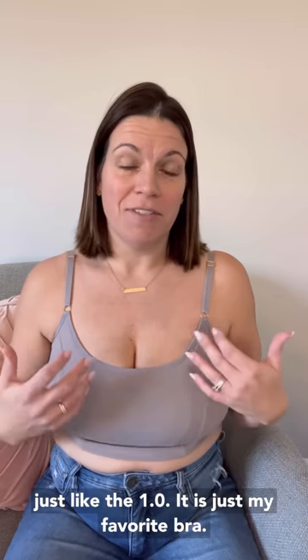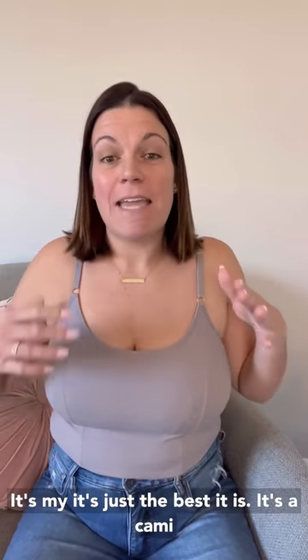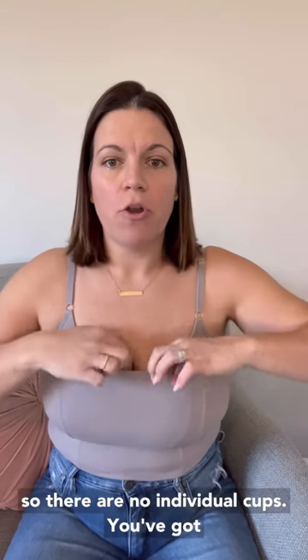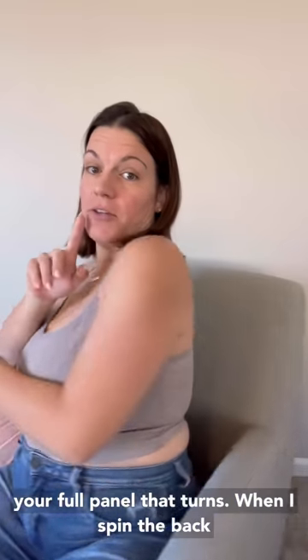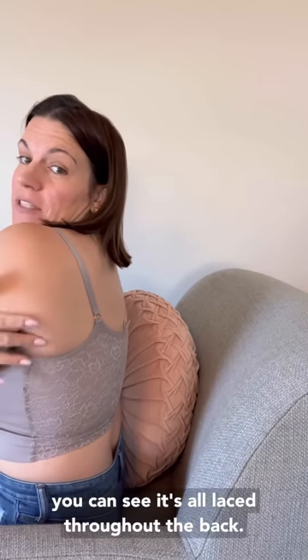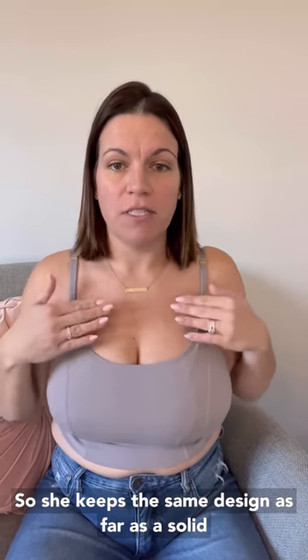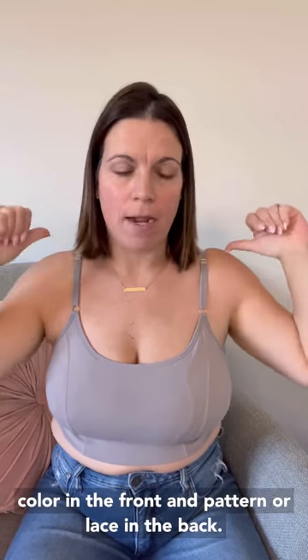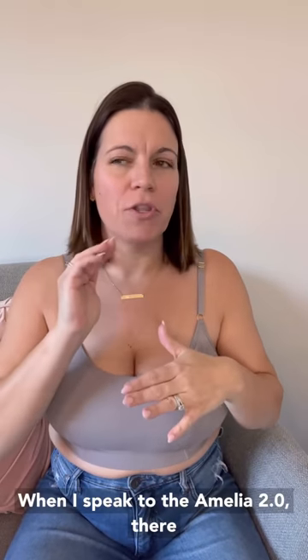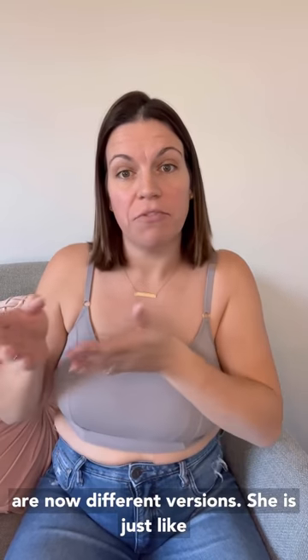Just like the 1.0, this is just my favorite bra — it's the best. It is a cami, so there are no individual cups. You've got your full panel in the front, and when I spin around you can see it's all laced throughout the back. She keeps the same design: a solid color in the front and a pattern or lace in the back.